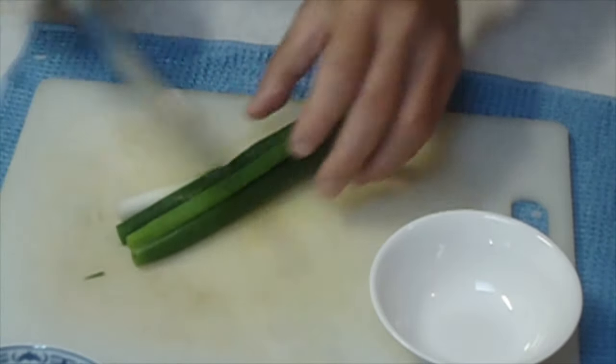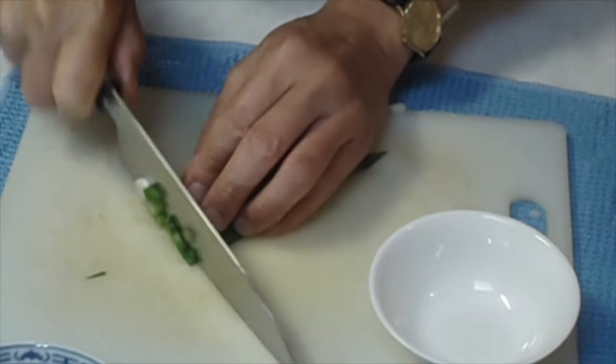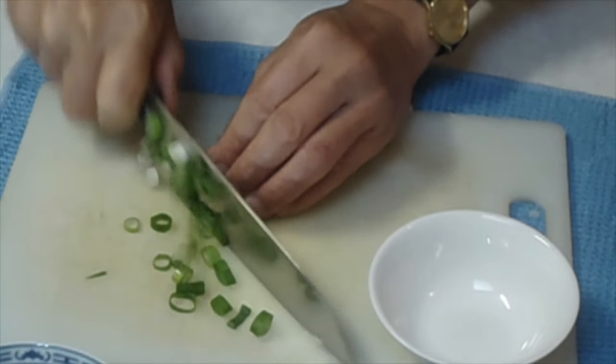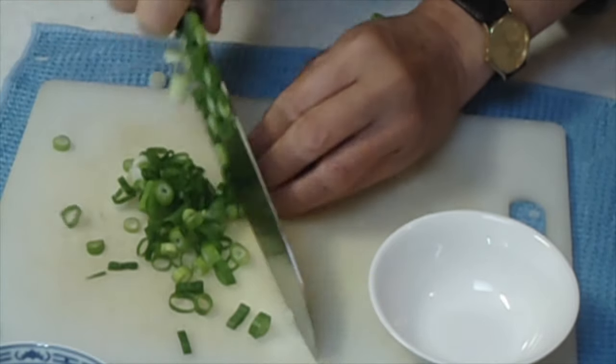Cut a scallion as shown. With a bit of practice, your fingers will be like mine moving on autopilot to escape from being cut.